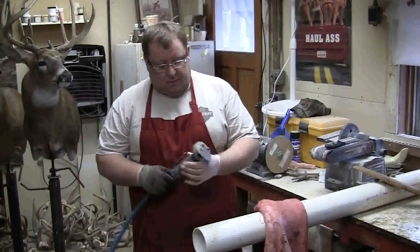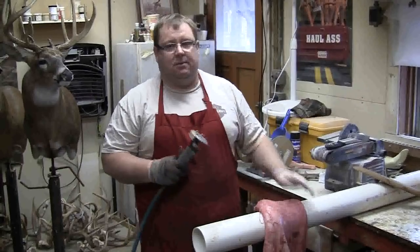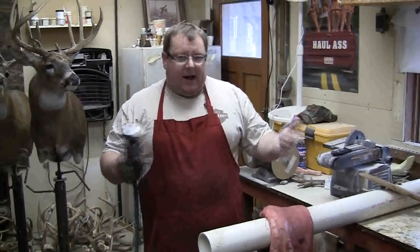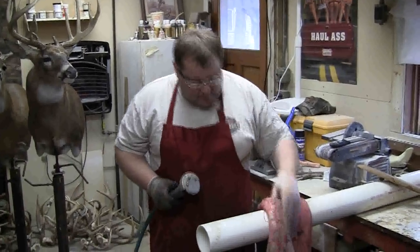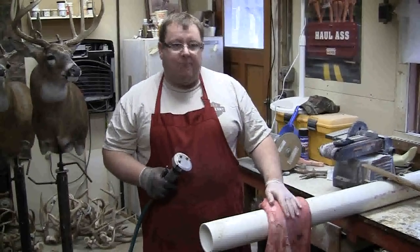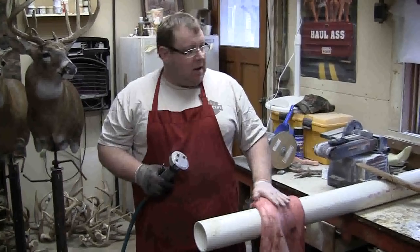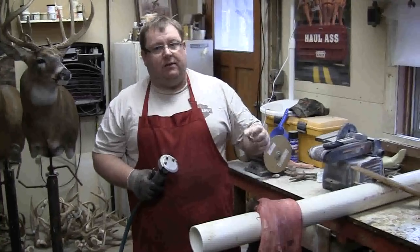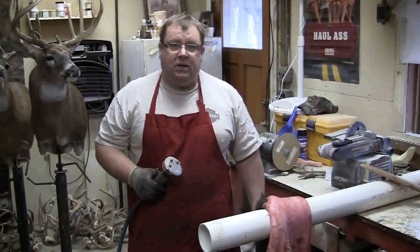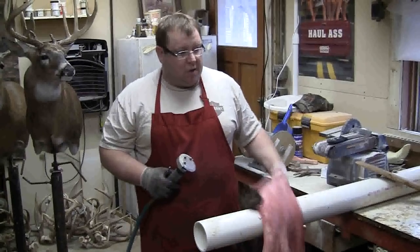That's one thing people talk about — that if you use these, it's a big mess. All I wear is a shop apron. I don't have anything on my walls and very few pieces on my floor. I'm going to show you about fleshing the cape, but more importantly, I'm going to show you how effective it is around splitting the eyes and the lips, the nose, and also getting most of your ear, if not all of your ear butt out.